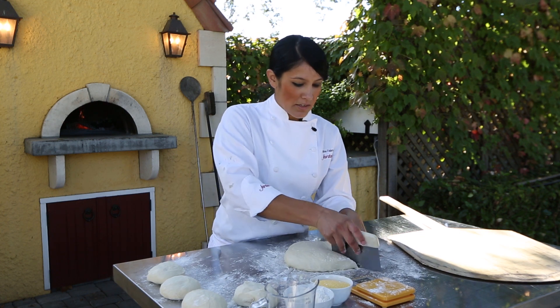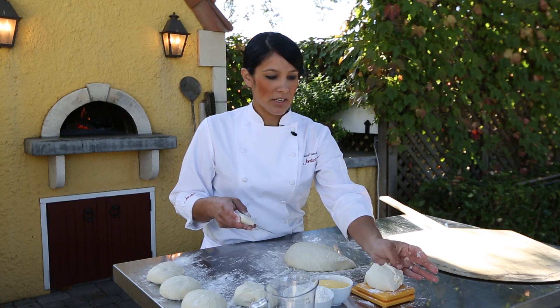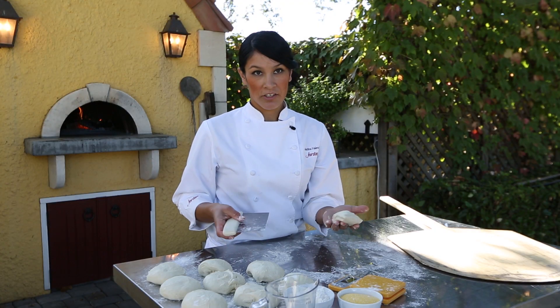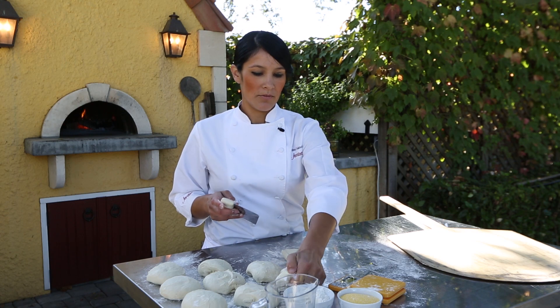Right now you're just scaling it for the right weight, and then you're going to shape it once you've got all of these at the right weight. I've portioned all my pieces out and I do have a little extra — what I'll do is just put it on the bottom of the dough.